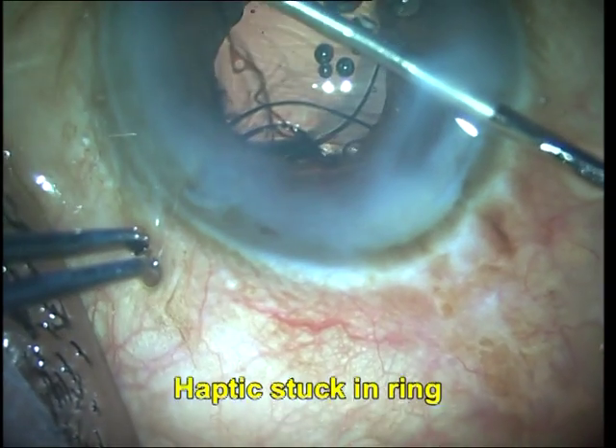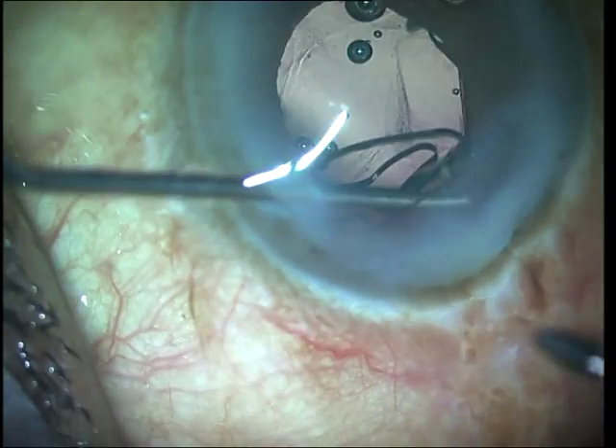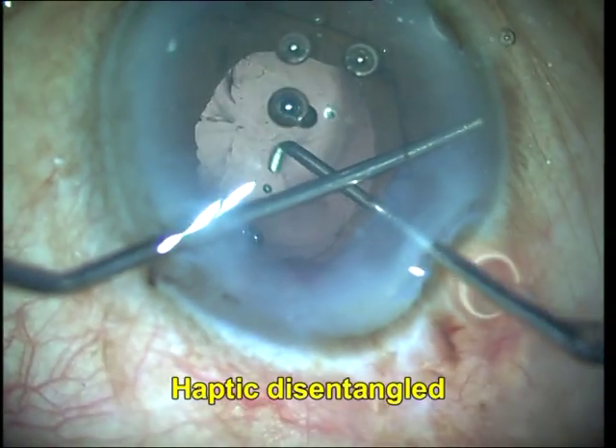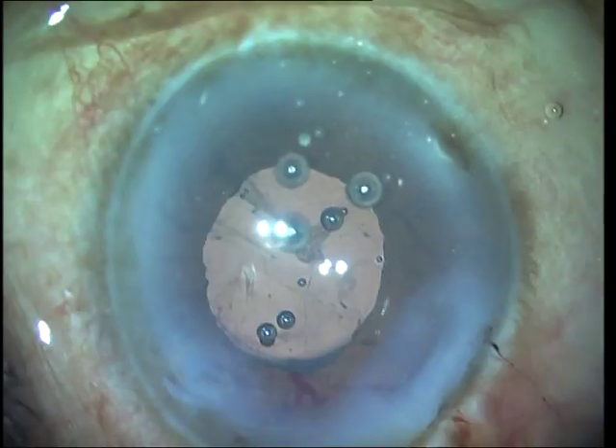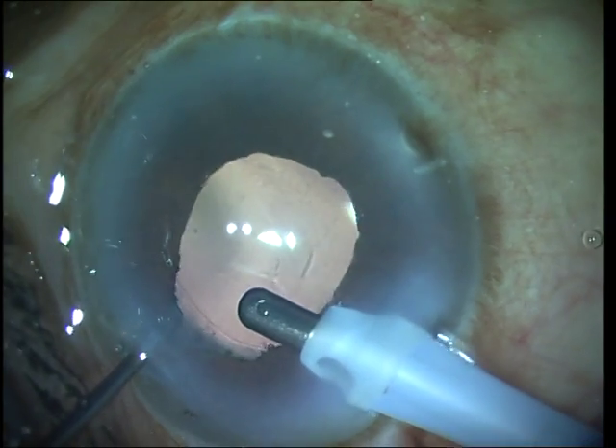I saw that the haptic had actually got caught on the ring. It was a relatively simple matter to free it up by using a rod to lift up the B-Hex ring and then simply push the IOL haptic into the back. I finally went ahead and removed the viscoelastic, and that was the end of the case.